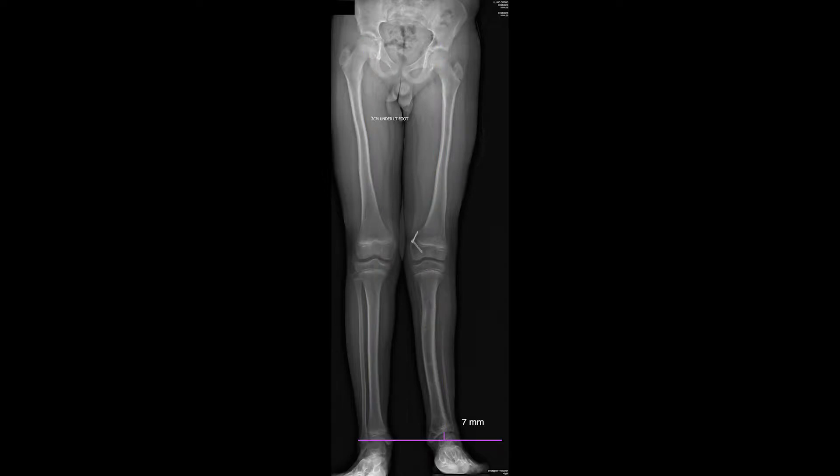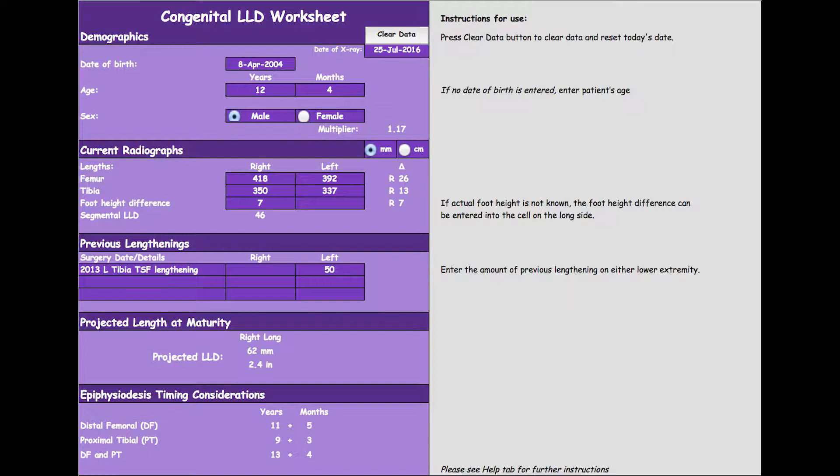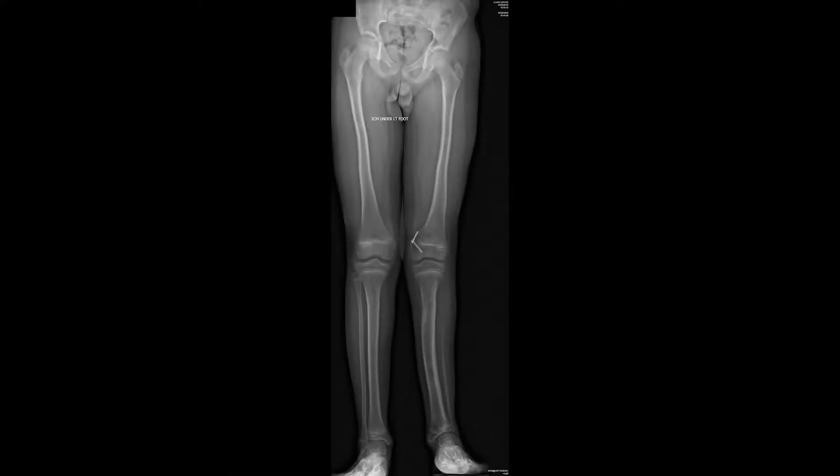Foot height difference is then assessed as it can be a significant contributor to congenital leg length discrepancies. For skeletally immature patients, these segmental lengths are then recorded in our spreadsheet to calculate predicted limb length discrepancies. In order to confirm the validity of these measurements, it's important to look for joint contractures, which would affect the segmental differences as measured on the AP x-ray. Our patient had a previous 50 mm lengthening of his left tibia, which is also recorded in the spreadsheet, as this affects the predicted limb length discrepancy.